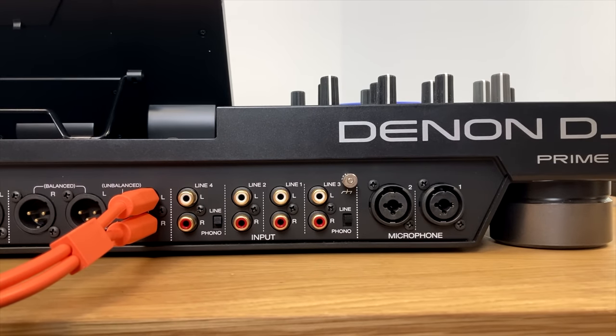Moving to the front panel, the headphones eighth-inch and quarter-inch jacks are on the far left. Then we have input selectors for the four channels that decide whether each channel will be playing back music from the internal software, from your USBs, or from units plugged in around the back — such as CDJs or turntables. Those buttons sort that out for you and let you choose which decks are controlling which music source.